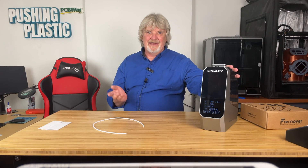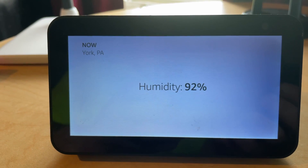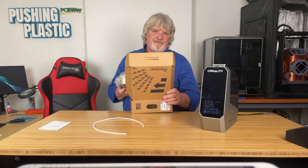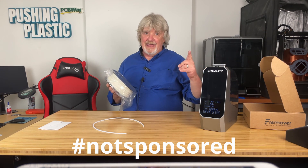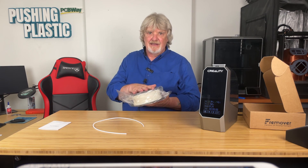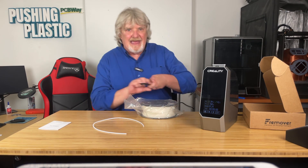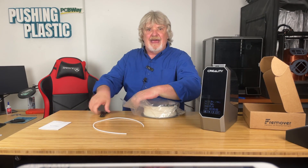Let's test this dryer out and see what it can do. It's been raining quite a bit in this part of the country for the past few weeks — today is no exception. Alexa, what's the current humidity? — 'The humidity is 92 percent.' Perfect. I'm going to take this low-cost PLA from freemover.net — I get it for about $10.29 a spool when I buy ten at a time, not sponsored. I'm going to set this spool outside for a while in the rain and humidity, then run it through the Creality Space Pi at the recommended settings for PLA for a few hours, run a print, and see how it comes out.